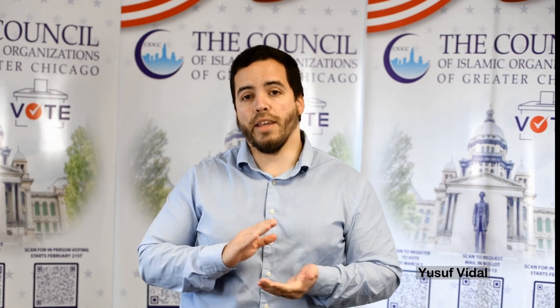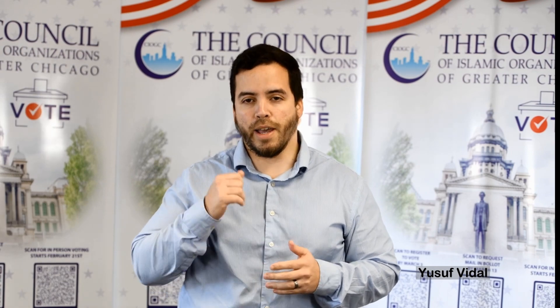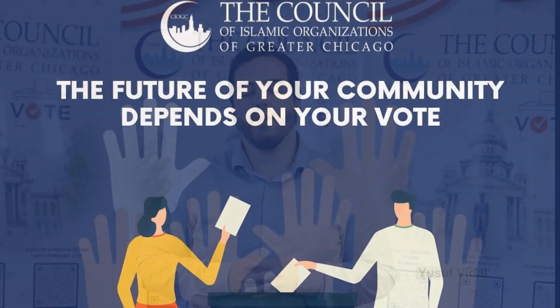All you need is your driver's license or your state ID, the last four digits of your social security, an address, and an email, and you're set to go. You have until five days prior to the election to be able to request your mail-in ballot so you can cast your ballot in the upcoming primary March 19th.